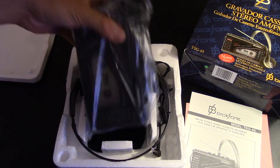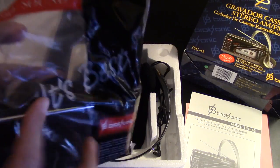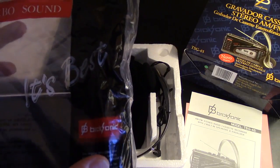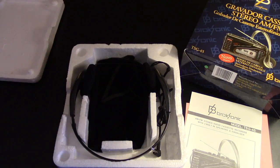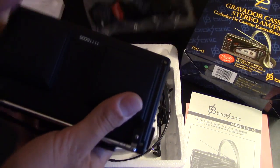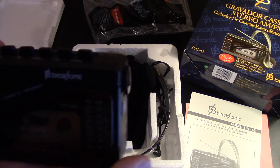Without any further ado, open up this styrofoam and there's the cassette player — it's actually a pretty big one, a little bigger than I thought it was going to be. 'Turbo Sound' — it's the best Brooksonic. All right, let's open this up — there you go, there's the cassette player. It definitely looks brand new.